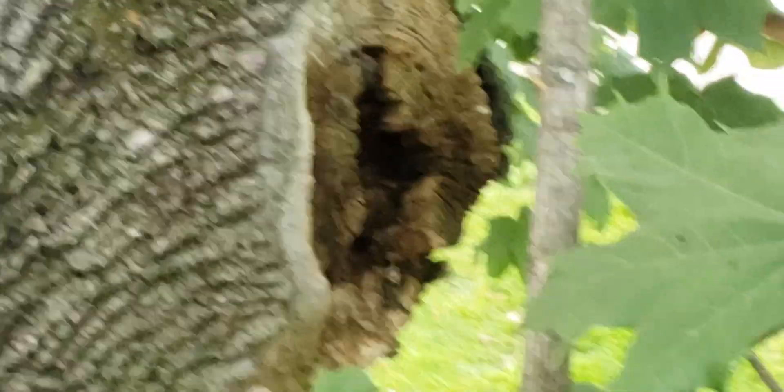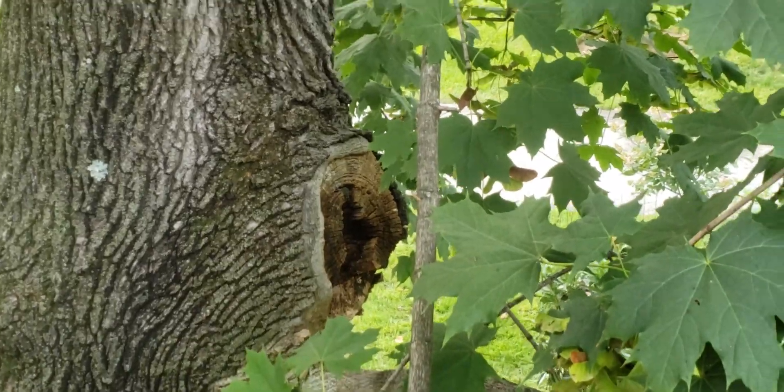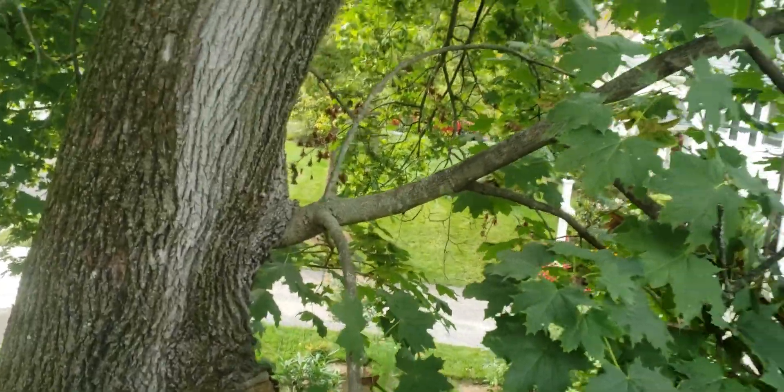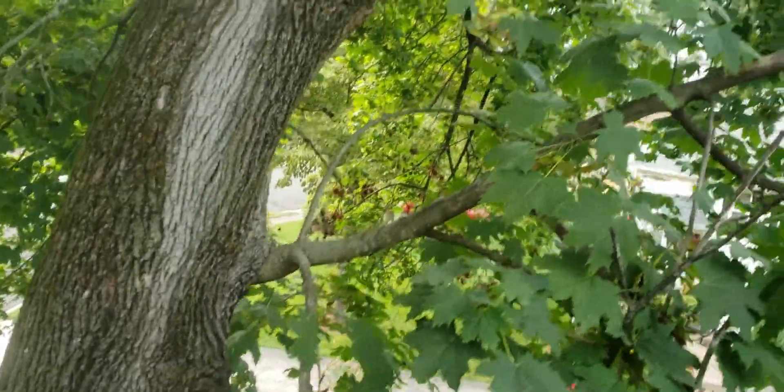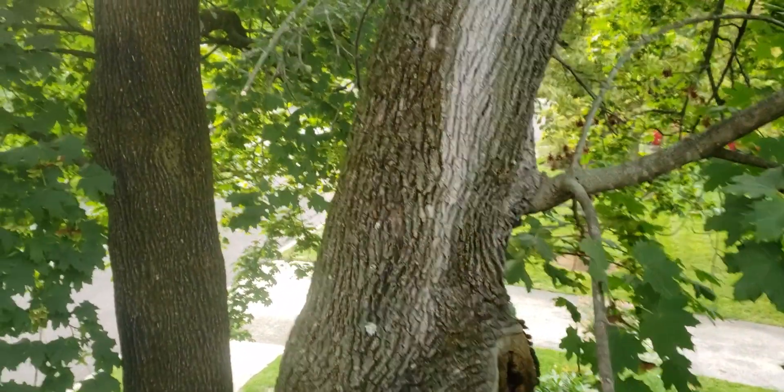There's an old wound right there with a good bit of decay developing in it. In response to that wound, the tree put out a sprout down here and a sprout down there. It may be trying to cover some of the direct sun beating down on the trunk, but it could have put those branches out anywhere — why in such close proximity to that wound?